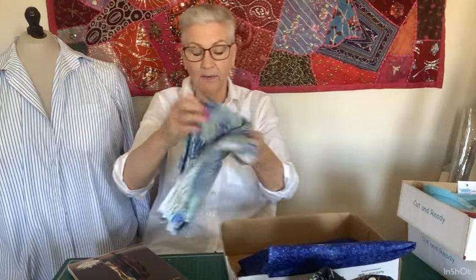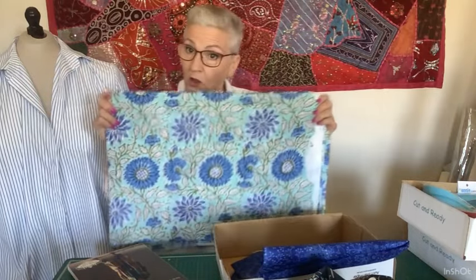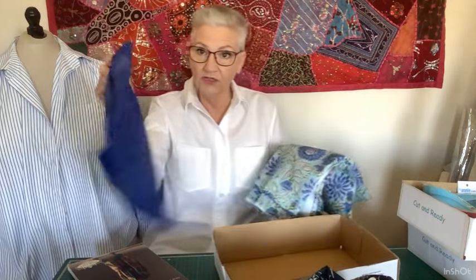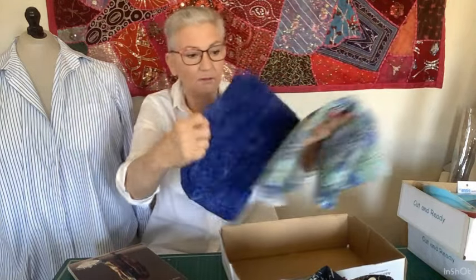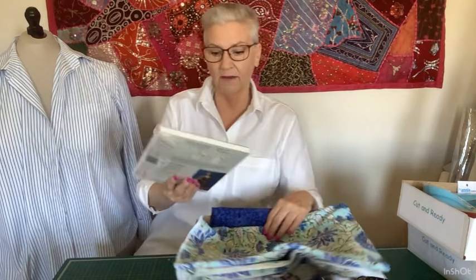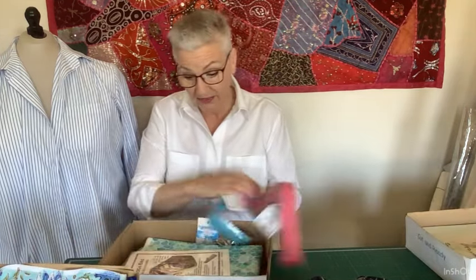I bought some Indian cotton block print fabric from the Data Society to make it in, and I'm going to do the trim in some contrasting cotton I've got. It doesn't have very much trim — it just goes along certain edges. I can't wait to make that; I've had this pattern for a while and then I saw Kristin make hers, so I'm really excited. It's a very versatile piece.